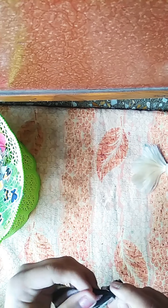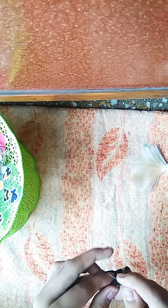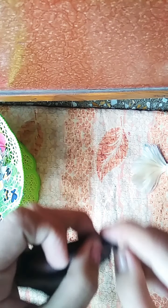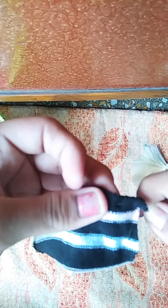Then sew it from here to here, here to here, just like this. Then sew it from here to here, just like this.